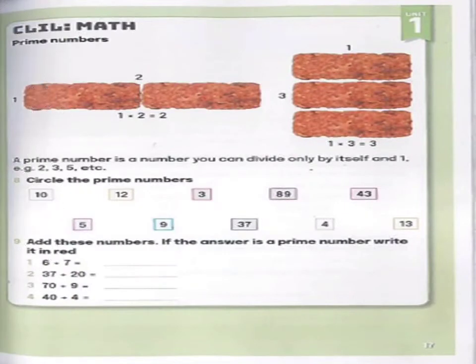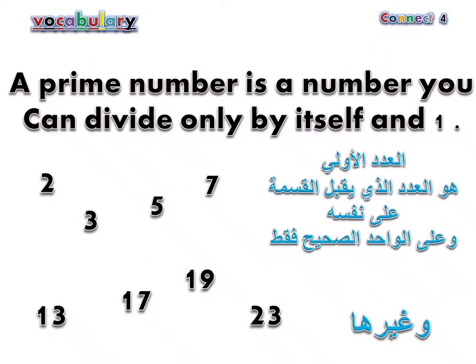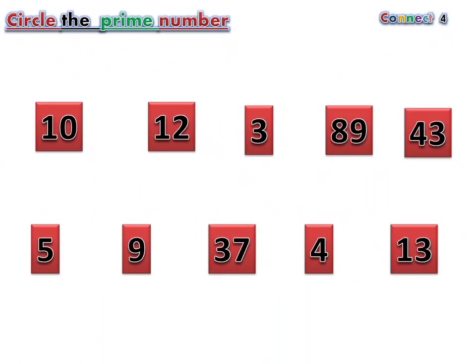Page 17. Exercise 8: Circle the prime numbers. A prime number is a number you can divide only by itself and one. Examples: 2, 3, 5, 7, 13, 17, 19, 23. Now identify: 3, 89, 43, 5, 37, 13.